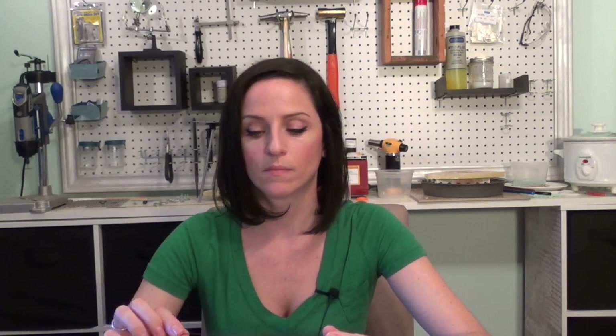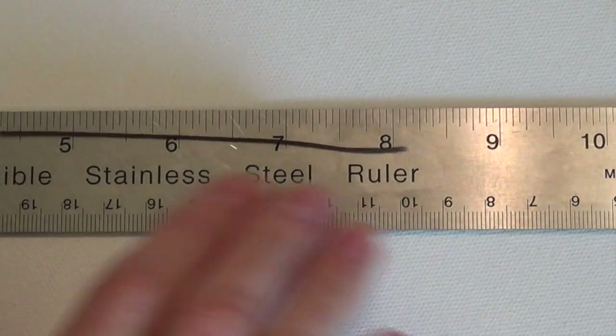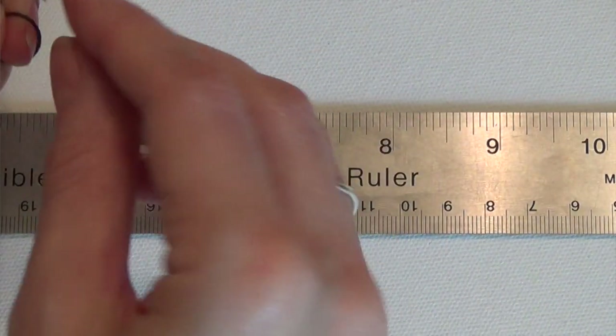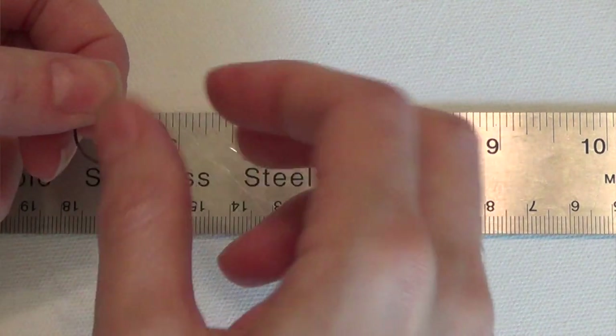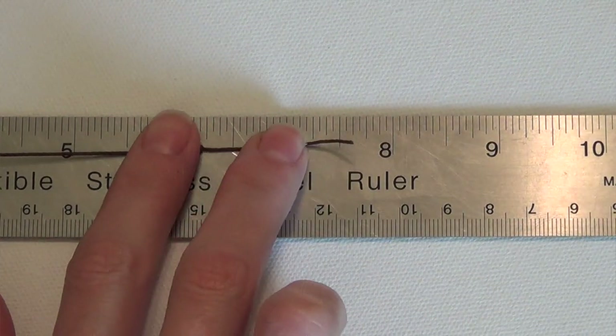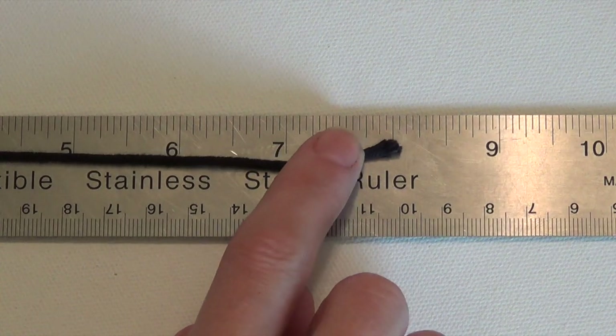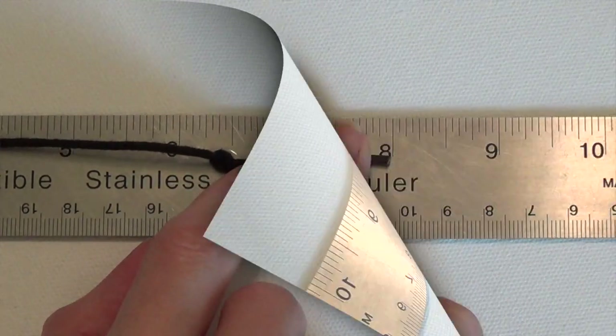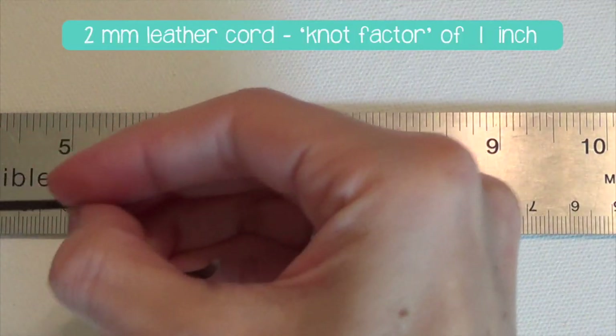So to figure out your knot factor, what I do is start with a length — a nice even number — and a ruler. With that nice even length, so I've got 8 inches, make one knot and measure it again. Now I have 7 and 3 quarter inches, which means my knot factor for this waxed linen cord is 0.25 inches. That means every four knots is going to take up one inch of length. Keep in mind the knot factor is not just a function of the material's diameter but of the material itself — a 2mm cotton cord and a 2mm leather cord have different knot factors because the cotton cord knots up nice and tightly, while the leather cord is stiffer and doesn't make as tight a knot, so it takes up more space.